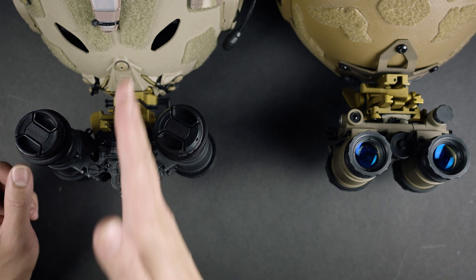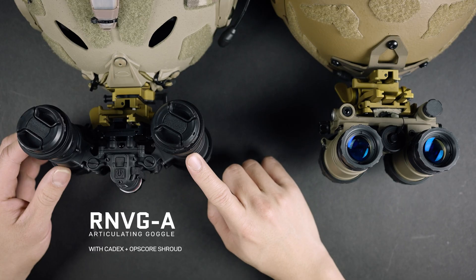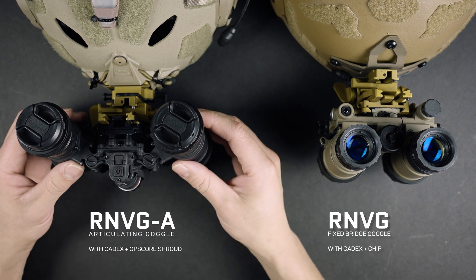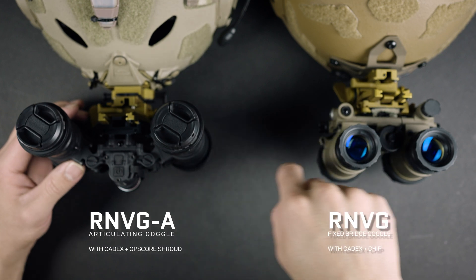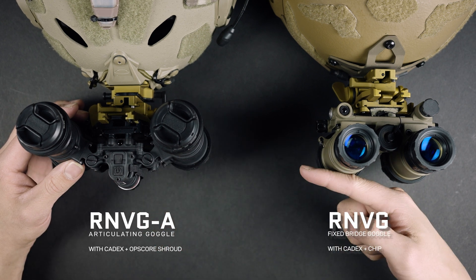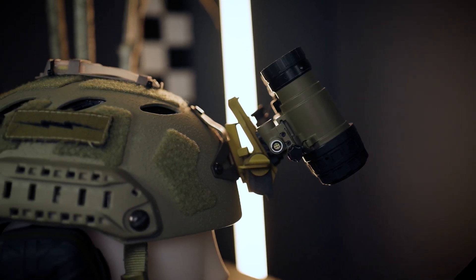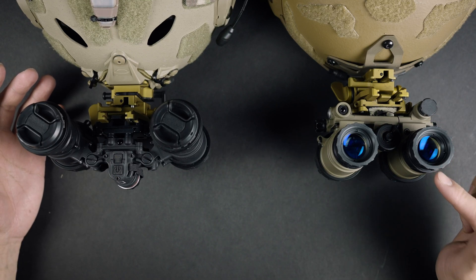The profile of the goggles is reduced about an inch from this axis because you're removing the shroud and you're removing the rear plate of the Kadex. These are RNVG Alphas and this is just a standard plain Jane RNVG fixed bridge goggle. The RNVG Alphas are going to be a little bit closer because they stow, but in their furthest stowed configuration, the pod distance — I'm doing the helmets brim to brim — is actually almost the same. You're only about a centimeter further with this one versus this one, and the battery pod is about the same distance from the pods as the RNVG Alpha.